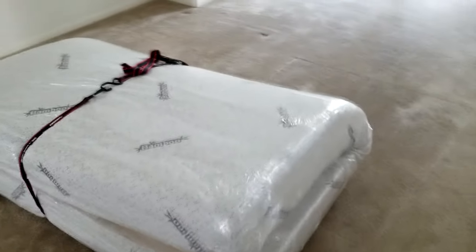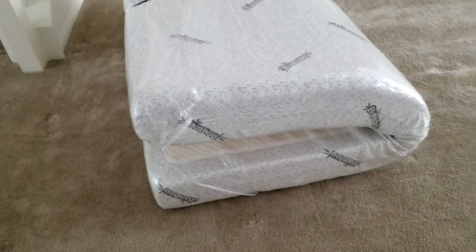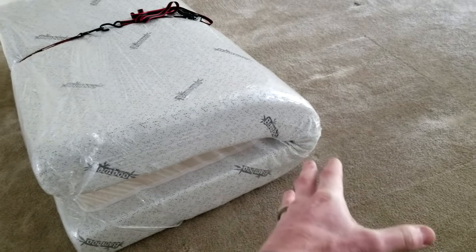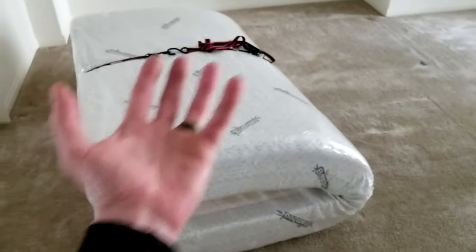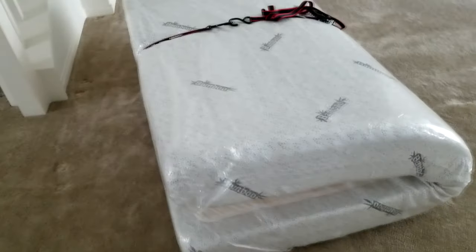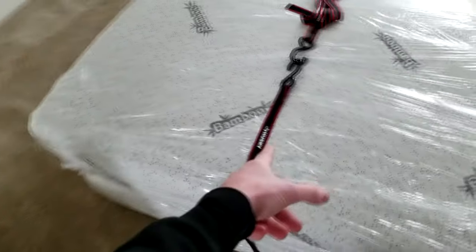I actually shipped one of these and we got it down a lot smaller than this — you guys can get a little bit more creative. I have folded it in half, and don't worry, there's nothing wrong with doing this. Because it's memory foam, once you let it back out it's going to unfold nicely — there's not going to be any creases, it's going to be completely fine. These are ratchet straps — these are by Husky.